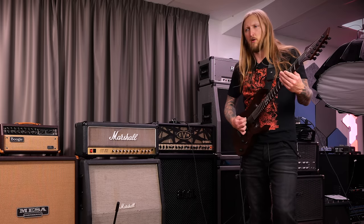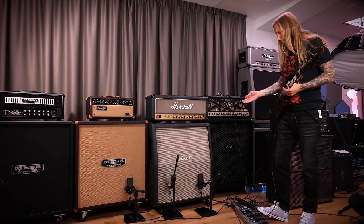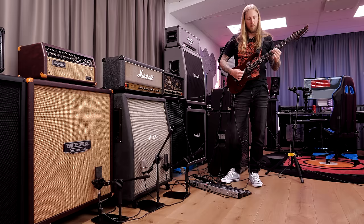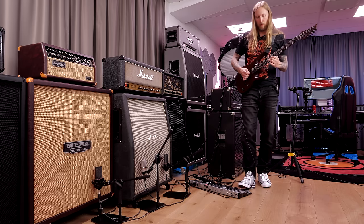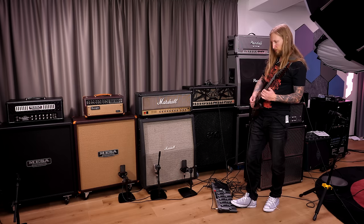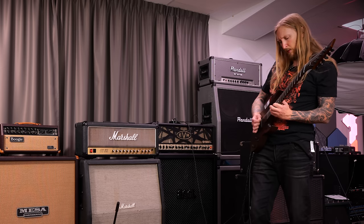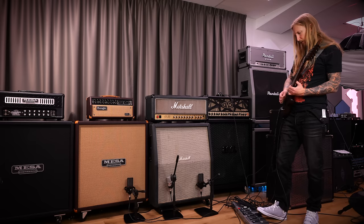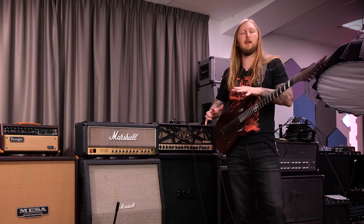Listen to this — now we're talking the V30s. In the Greenbacks you have a lot more mids, a lot less highs. They definitely have a completely different tone to them — more than just a high-end difference.